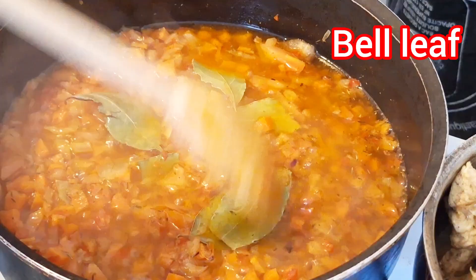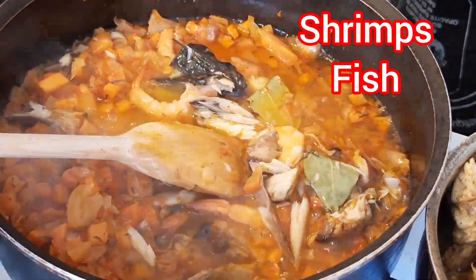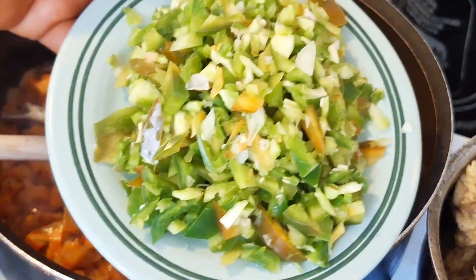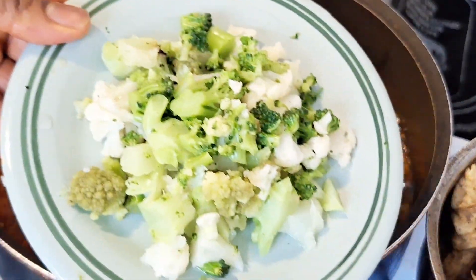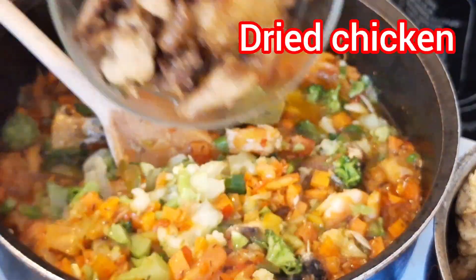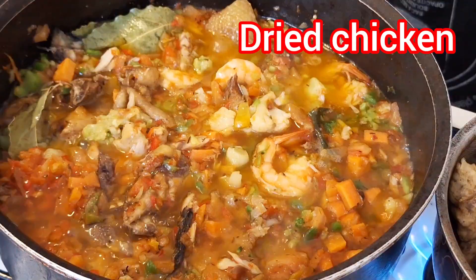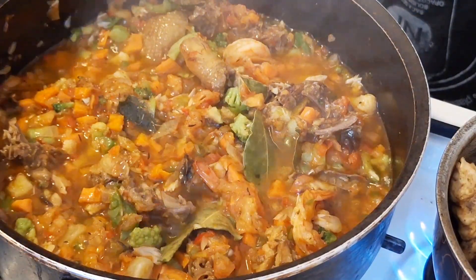Then I added my dried fish and shrimp to it, and I added my green and yellow bell pepper. I also added my broccoli — I love broccoli a lot. Then I added my smoked or fried chicken to it.